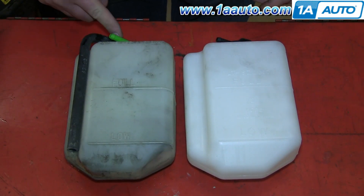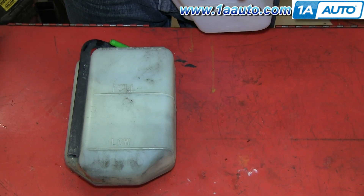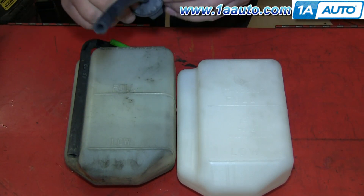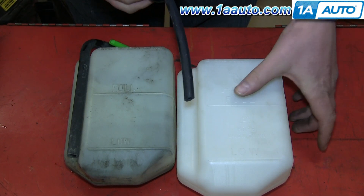The old bottle on the left has a hose that just empties into nowhere. The new bottle only has a single inlet and does not have that tube that just empties the coolant out onto the road.